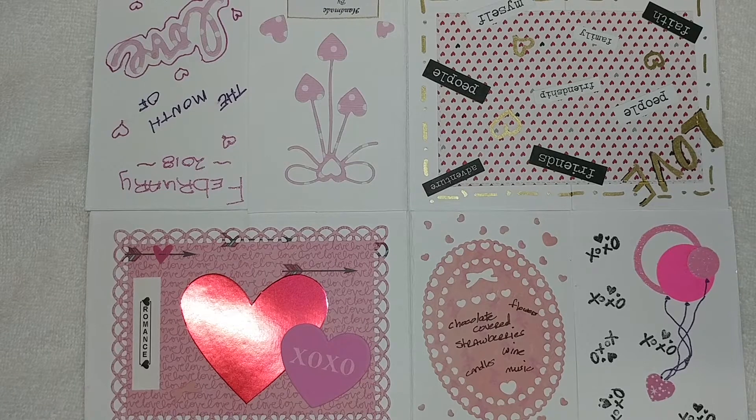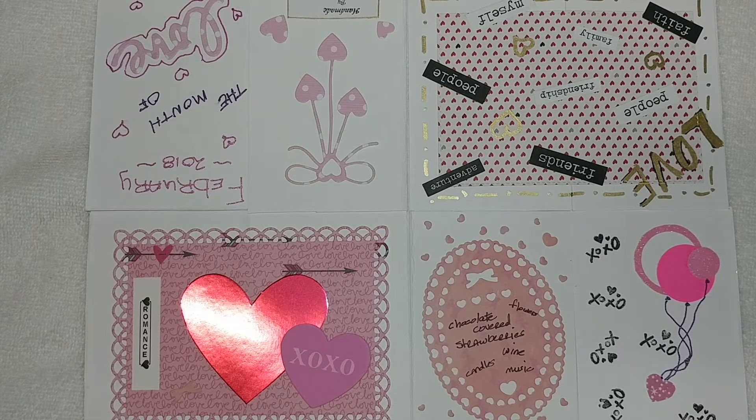I've never made a zine before, but I was so excited to try this because Tina's that she's done — they are gorgeous, and I just couldn't wait to jump in and try it out. What she is having us do to collaborate is make one a month and then do the video on the first Thursday of the month, so check it out every Thursday and see what I come up with.